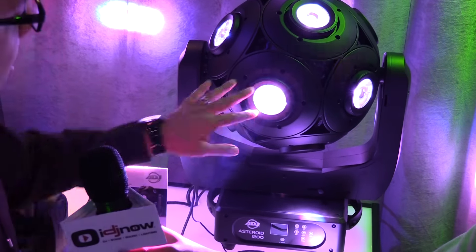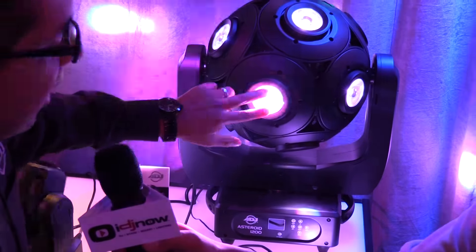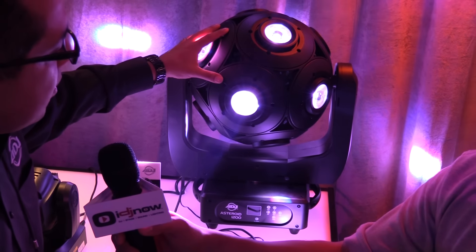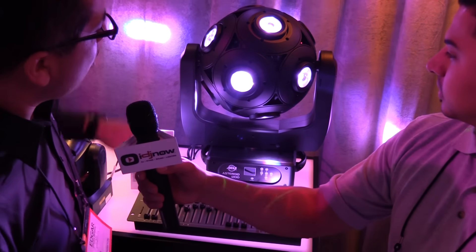As far as some of the control you have with this, in each one of these you have 15 watt red, green, blue, and white LEDs. So with DMX, you could do chases if you wanted to, or you could just put solid colors and you'll have 15 beams going all around the room.